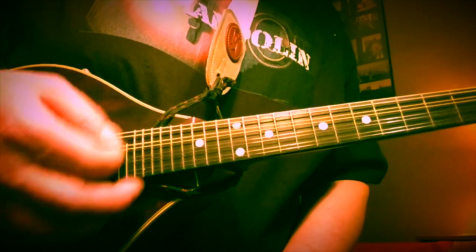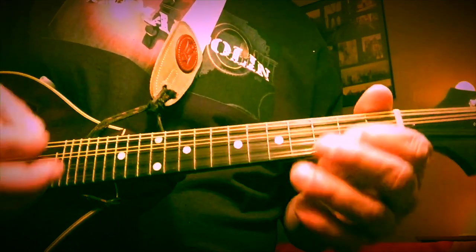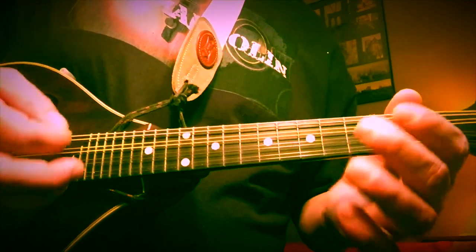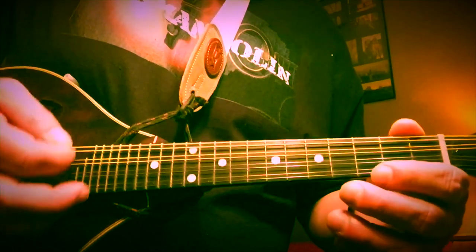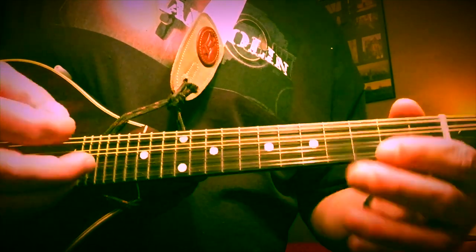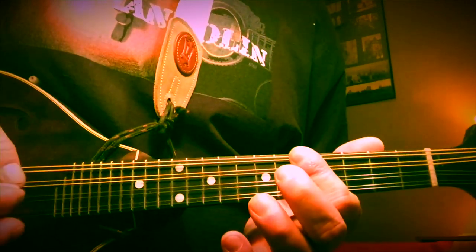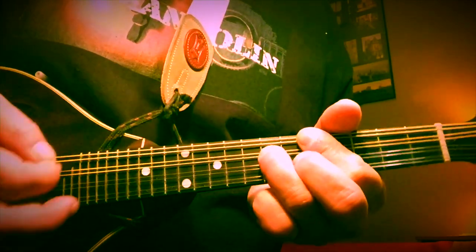We're going to get a little shuffle going and then add just one note — the second fret of the D string. When it comes time for our four chord, we're going to move the whole operation up to the fifth fret, bar it with our first finger, and hammer on to the seventh fret with our ring finger.